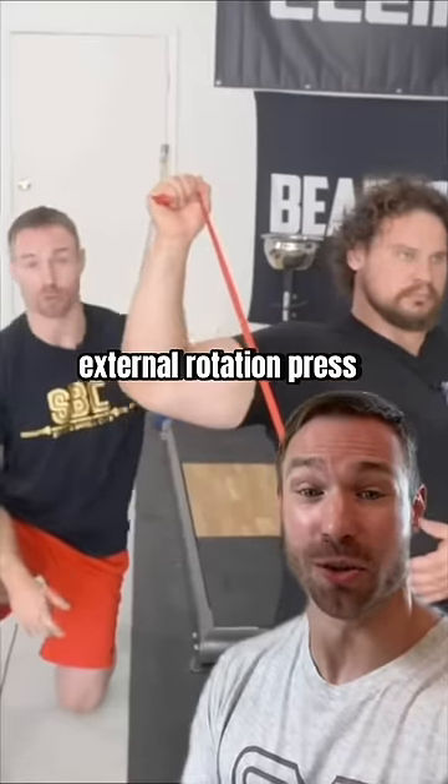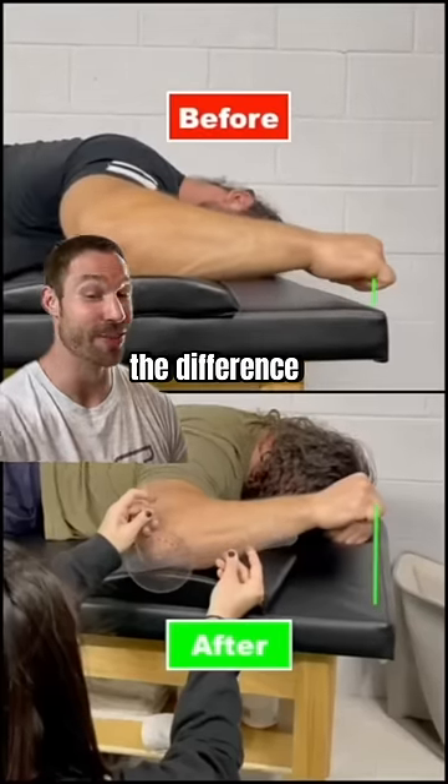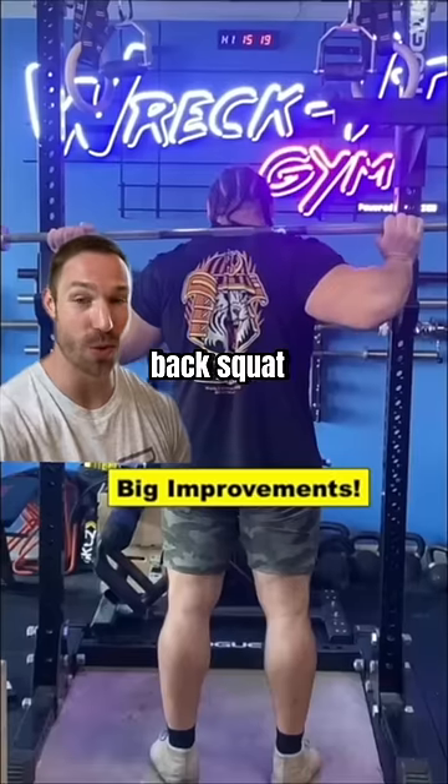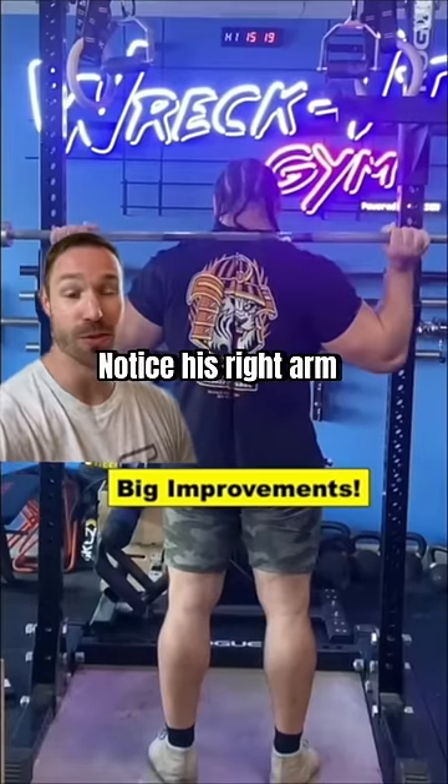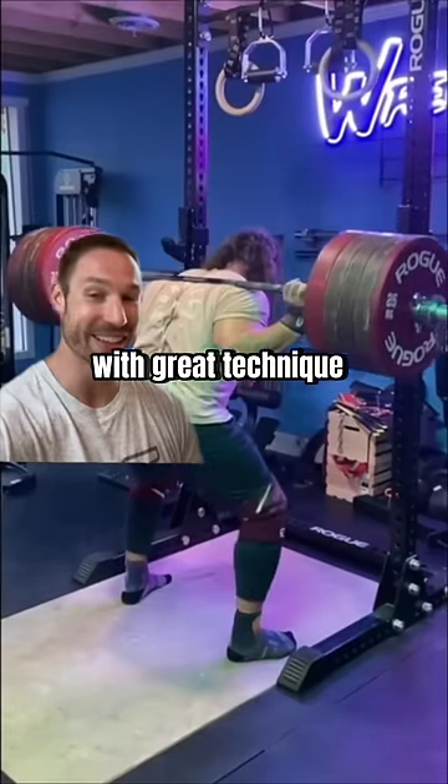A progression is an external rotation press with a band. With consistency to that program, check out the difference it made. This allowed him to get into a much better back squat rack position. Notice his right arm is moving much better, allowing him to squat big weight with great technique and less shoulder pain.